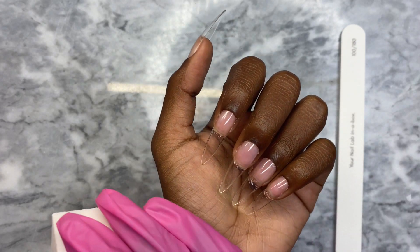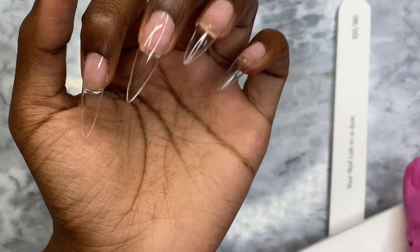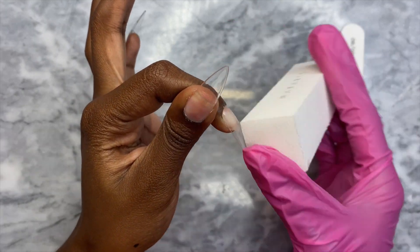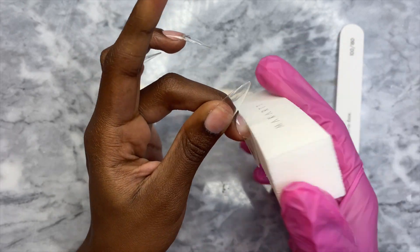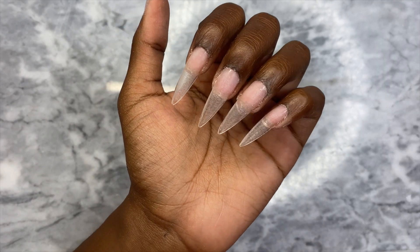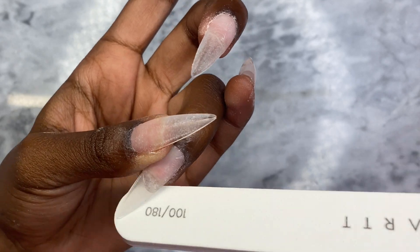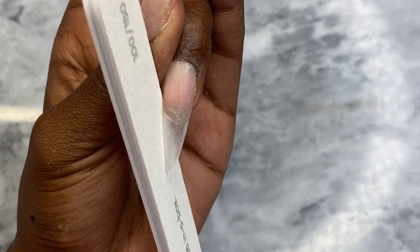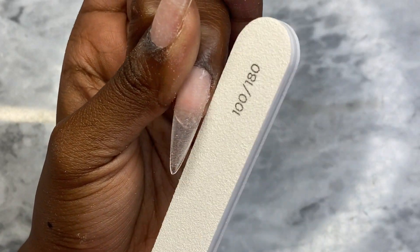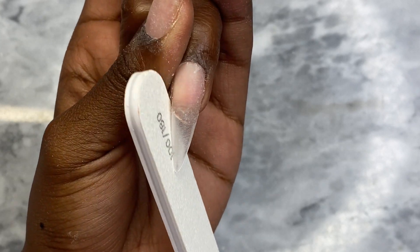I was so nervous trying to beat the clock that I didn't shape first, so now we're going to buff out our nails. I'm using a buffer from Makartt, and honestly these really don't need to be filed that much. I'm just going in a little bit to taper the stiletto shape slightly.